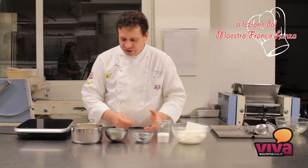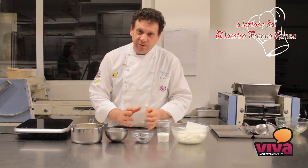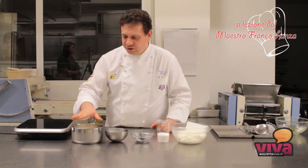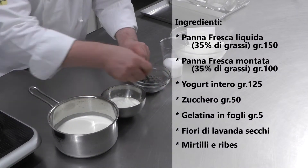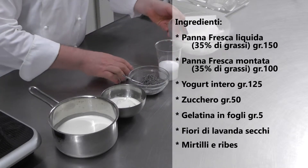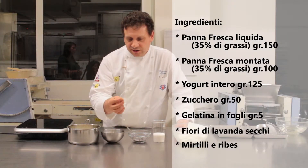La panna cotta è un dolce di origine piemontese, per cui useremo anche una tecnica un po' diversa dal solito. Avremo bisogno di panna fresca liquida, dello yogurt fresco, dei fiori di lavanda secchi, dello zucchero, della panna montata e della gelatina in fogli.